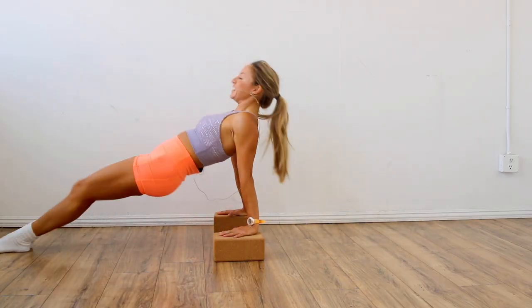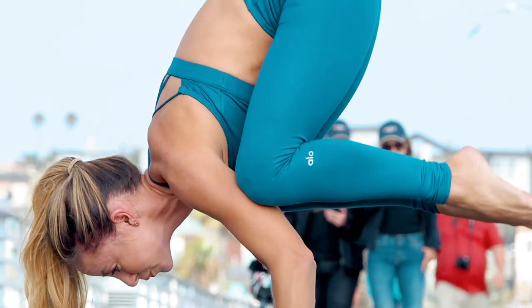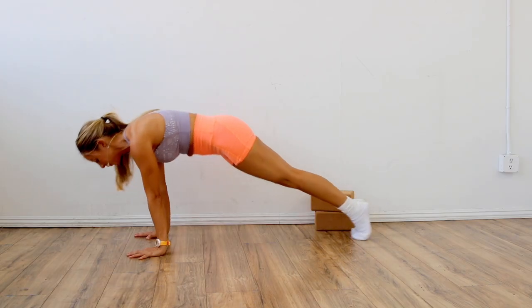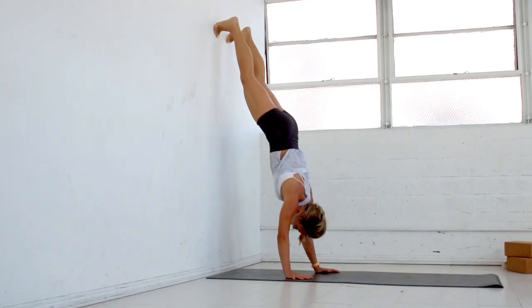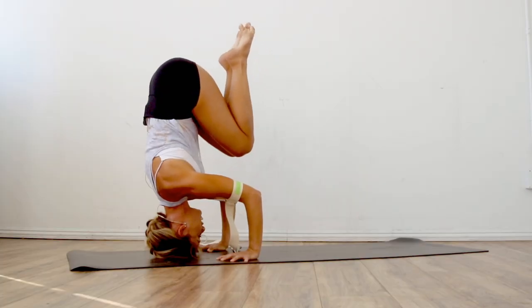You have 18 classes, they are online, and you will have your own personal portal when you sign up. The classes are yours to keep forever. I put literally every single step that I went through to teach myself how to do handstands in this program, and that's why I am so excited to give this to you.